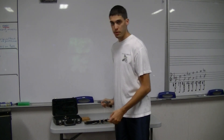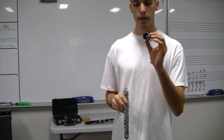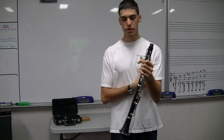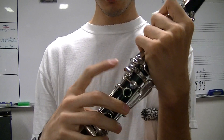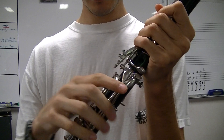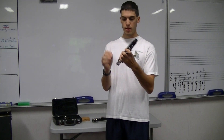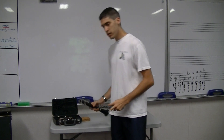I prefer the cleaning rod because it gets more of your spit out and protects the clarinet longer. Take your cleaning rod and just run it through that barrel once — it's clean. When taking the joints apart, make sure you twist back and forth; don't twist in a full circle or the keys will hit each other. Run your cleaning rod through the upper joint once and it's clean. Same thing as the lower joint — twist it off without putting pressure on that rod, then run your cleaning rod through.